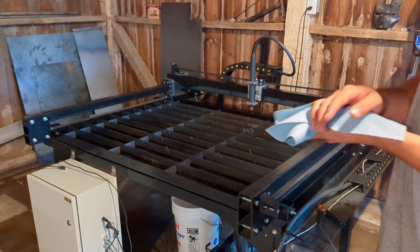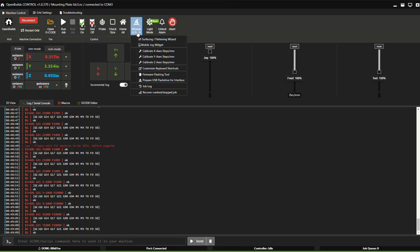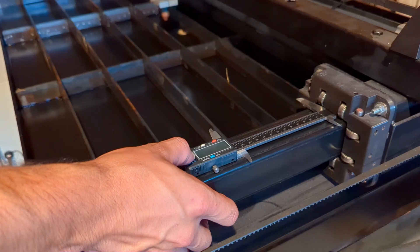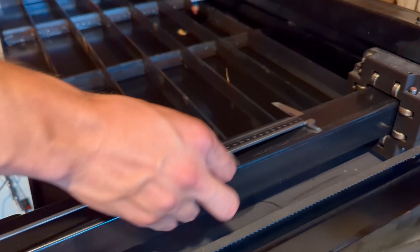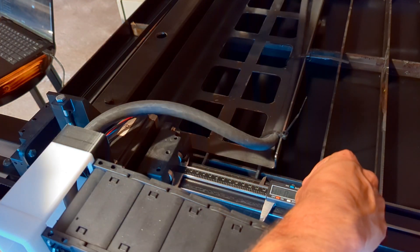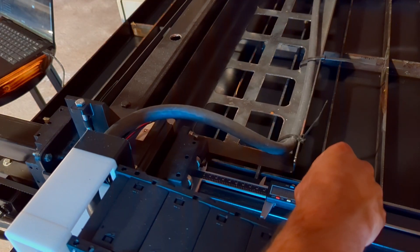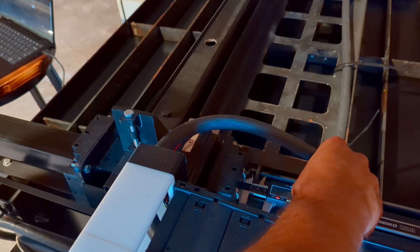Now that that's done, let's calibrate this machine. Within OpenBuilds, navigate to the wizards and tools icon at the top of the screen, then select the axis you'd like to calibrate and follow the on-screen instructions. I decided to use a caliper for my measuring instrument — I believe this is more accurate than just scribing one mark and measuring both marks. Here I'm zeroing out the caliper so I just read whatever is off the caliper at that point.